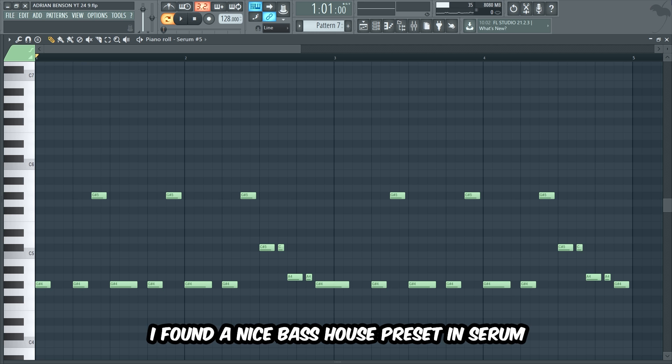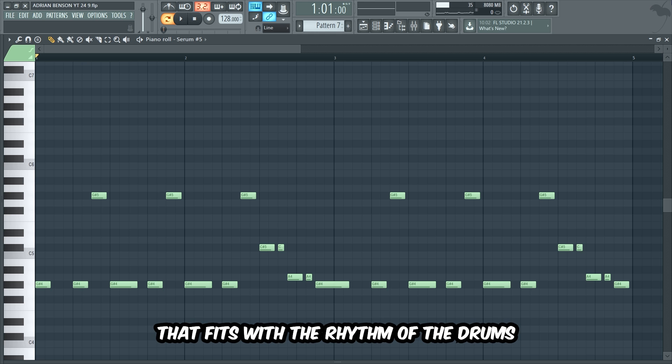Now my friends, let's make a really hard baseline on top of the drums and effects. I found a nice bass house preset in Serum and made this baseline that fits with the rhythm of the drums.